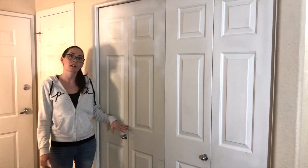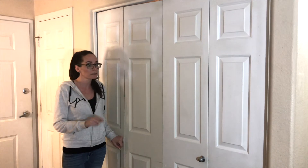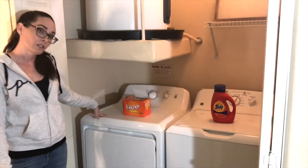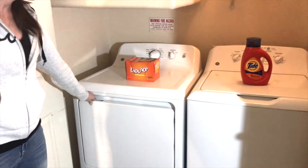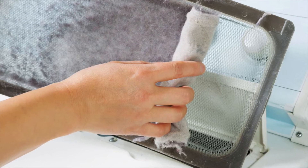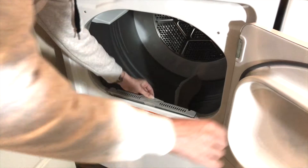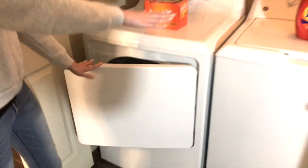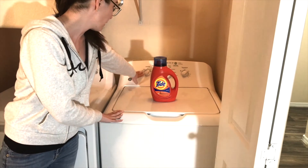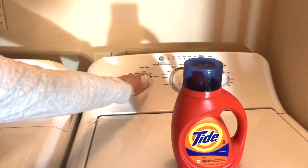Another thing that our apartments have are washers and dryers and it seems pretty straightforward, but there is a lot we need to know about. So we have our dryer — first of all, we want to make sure that we clean the lint traps. And then with our washers, you'll adjust the settings to whether it's a small load, a medium load, or a large. We don't want to waste water so we're only going to use how much we need.